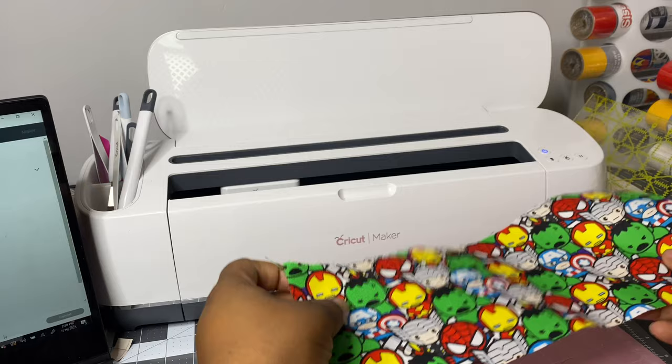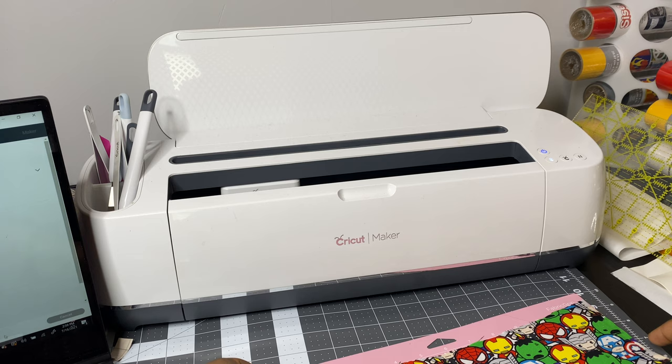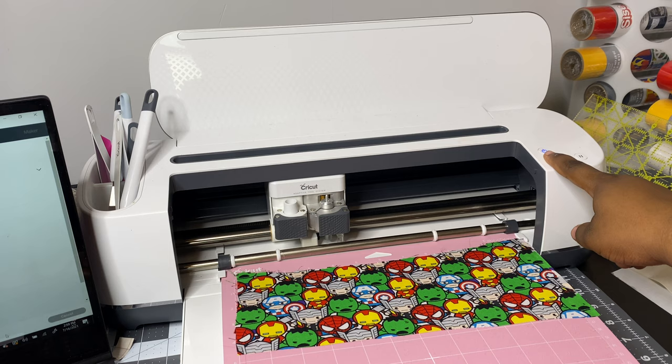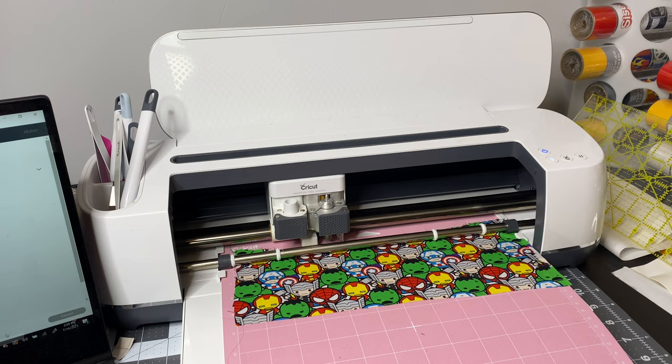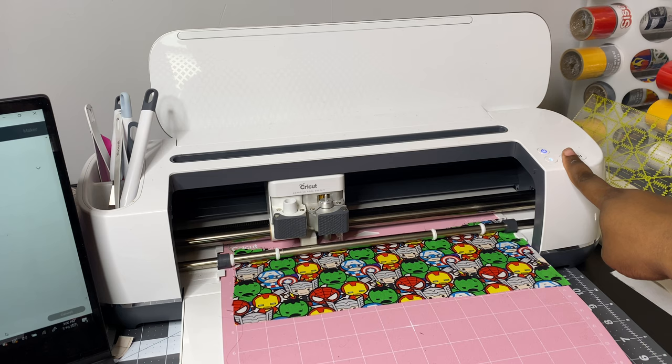Now that we're done with the settings, we're going to come over to the Cricut, put the fabric onto the mat, open it up, insert it, and press the blinking arrow button. If you hear my baby crying, I'm sorry — I'll go get him while it's cutting. Press the Cricut button and it's going to cut it out for you.